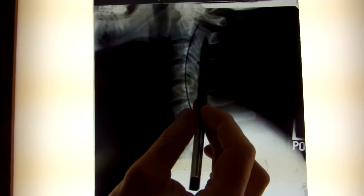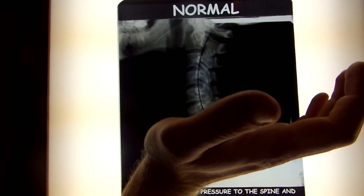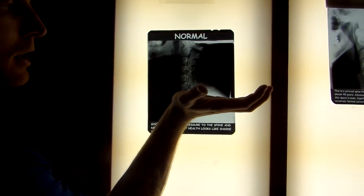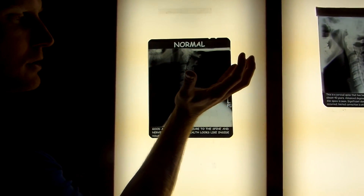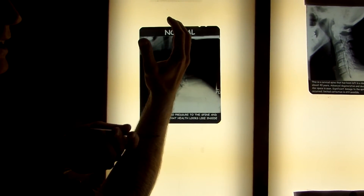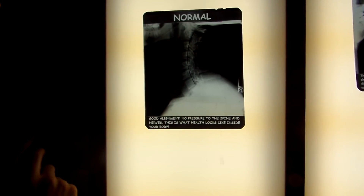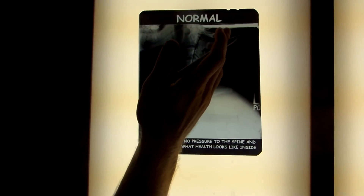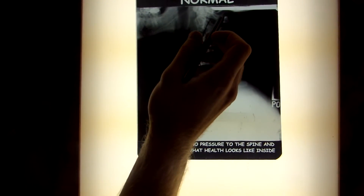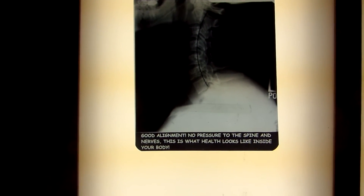When we start to lose that curvature and it starts to go forward, imagine holding a bowling ball like this — it would be pretty easy to do. But if you take that bowling ball and start to straighten out your wrist, pretty soon the muscles in the back of your arm are going to get pretty tired. That's the same thing that can happen in the neck when you start to lose that curvature, as the weight of your head going forward causes a lot of pressure and tension on the muscles and ligaments down through the neck as well as into the mid-back.